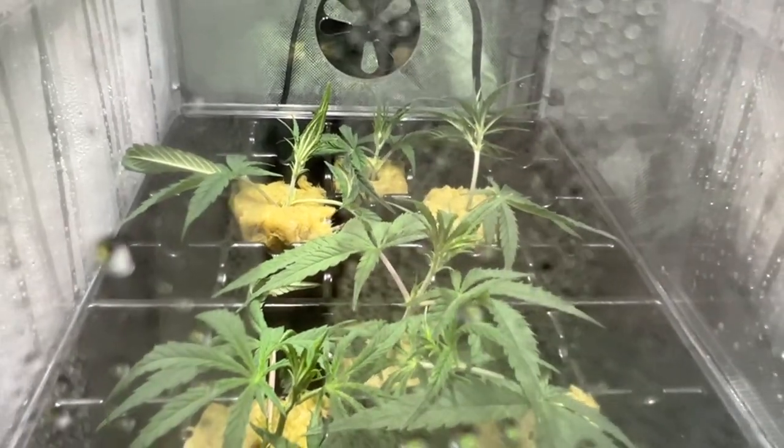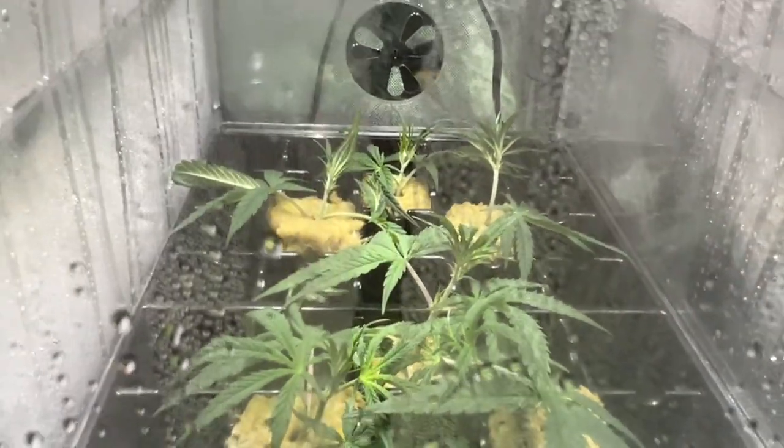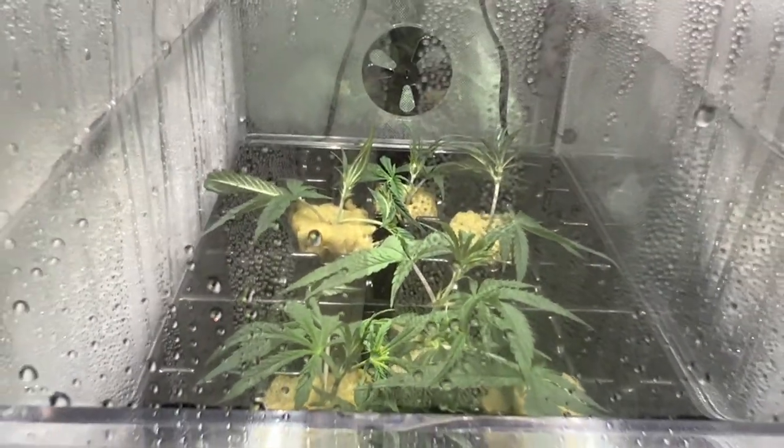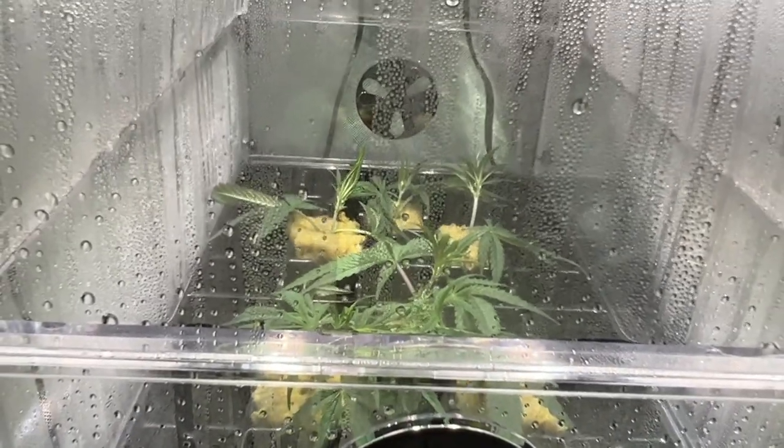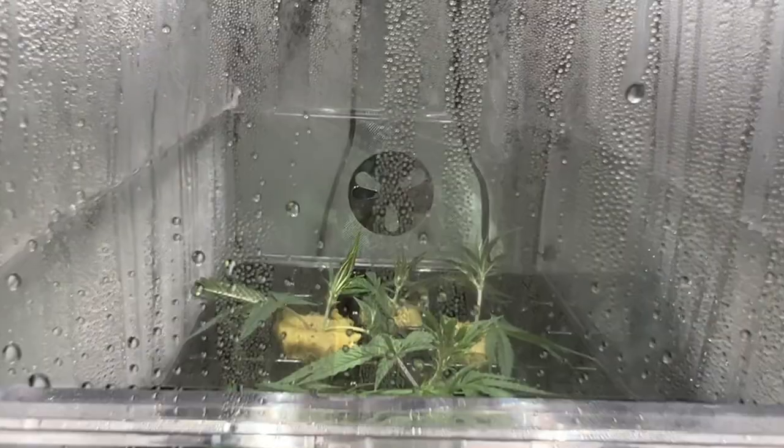So yeah, with just a small investment into something like a humidity dome, in the long run you'll save on space, money, and have a higher success rate for your seedlings surviving.